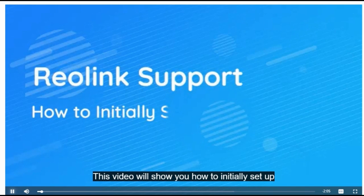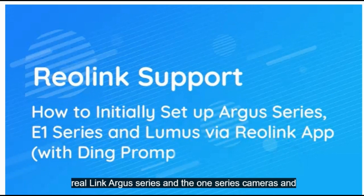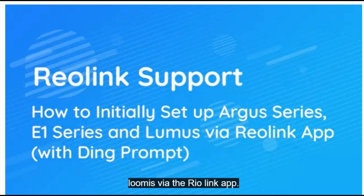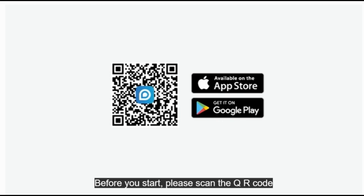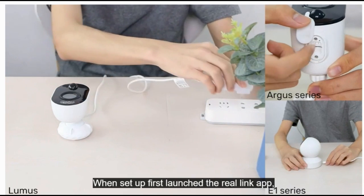This video will show you how to initially set up Reolink Argus series and E1 series cameras and Lumis via the Reolink app. Before you start, please scan the QR code on this video to download and install the latest version of the Reolink app. Power on your camera and place it near your router when setting up.